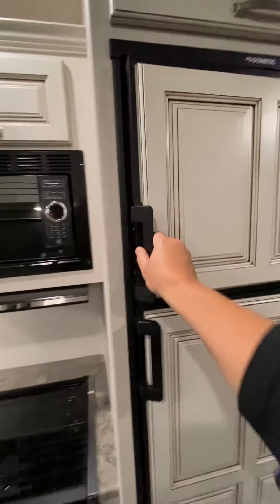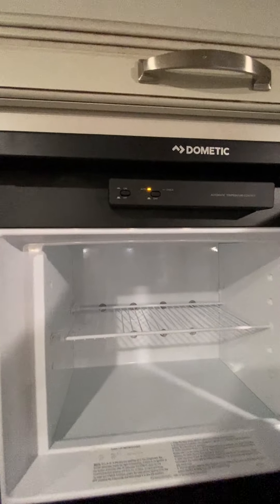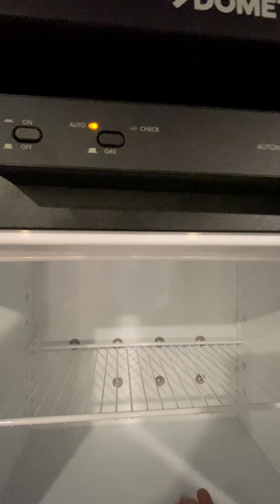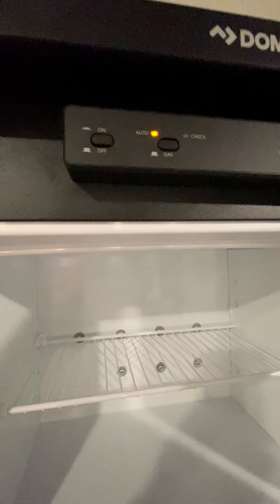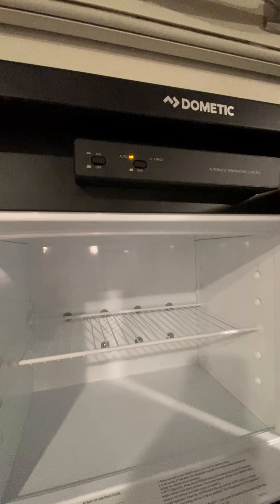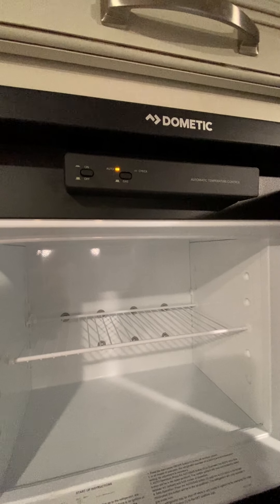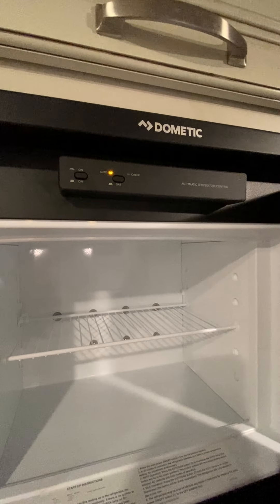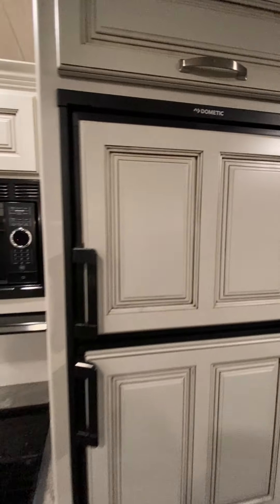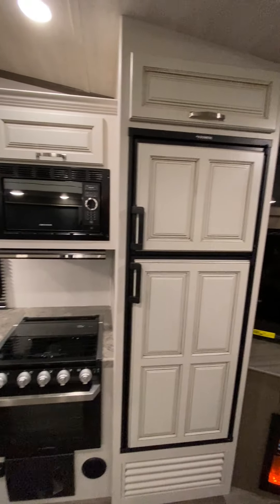50-inch TV right here. You have your gas-electric RV fridge. This is on automatic, so as it's plugged in, it is running off electric. When it gets unplugged, as long as the gas propane tanks are open, that'll provide the fuel source to keep this cold. As you're traveling, you want to keep the fridge on and keep everything cold — just keep it on automatic and make sure your gas tanks are open.